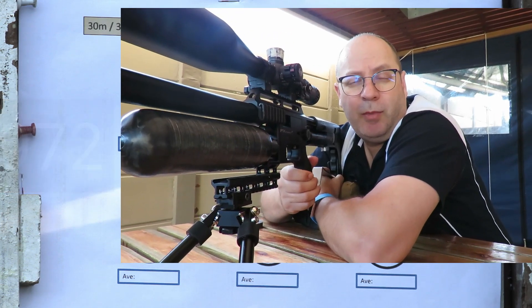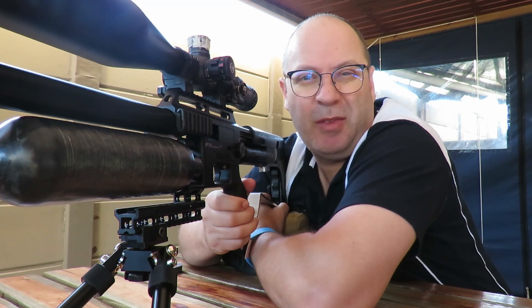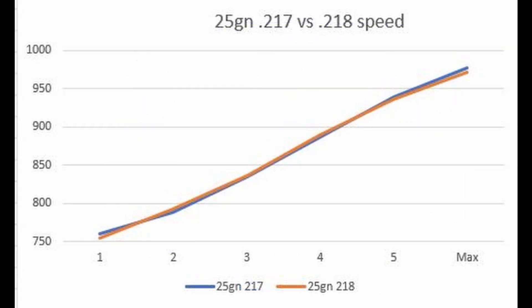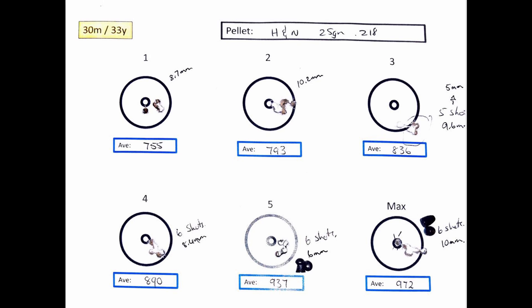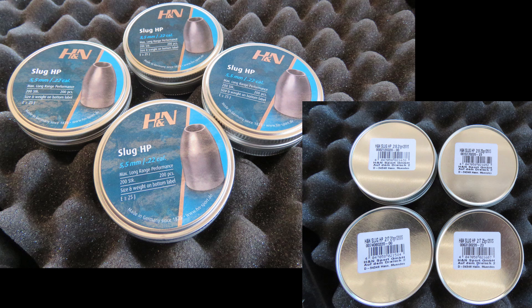Quick summary: 25-grain 217s showed better groupings than the 218s — interesting one, but around about the same speed. The veneer doesn't lie — the 217s did pip the 218s, but not by that great a margin. It was a much closer match. Very interesting that both pellets left the barrel at approximately the same speed, unlike the 21 grainers which had a massive difference. Overall I'm quite impressed with the 217s and the 218s. Next time I'll be shooting these at 50 or 100 meters — watch out for my next video. Thanks for watching, subscribe, like, see you soon!